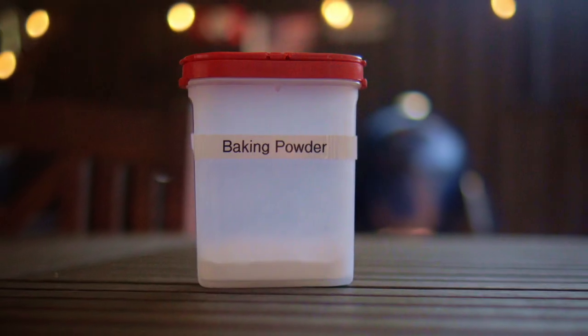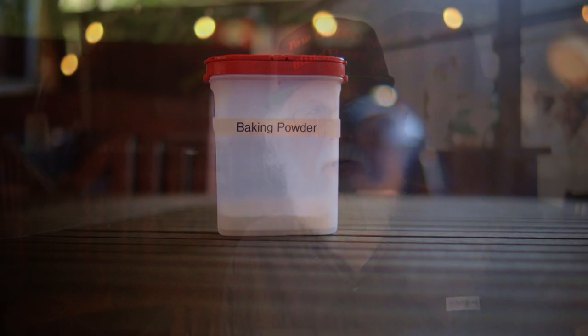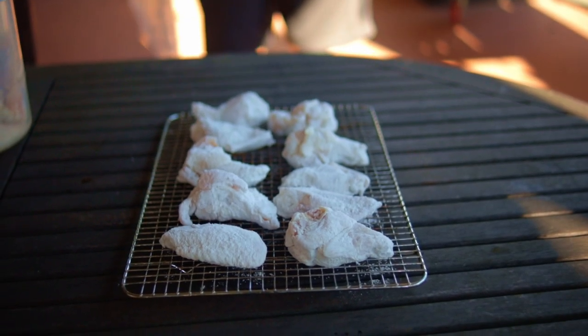Pat the wings dry with paper towels and then lightly dust with baking powder. This is to make those crispy wings, but too much baking powder can change the flavor profile. Next, place them in the fridge uncovered between 2 and 24 hours — this works best if they're laid out on a cooling rack.